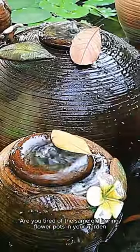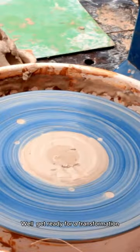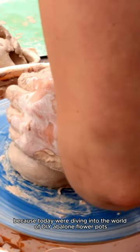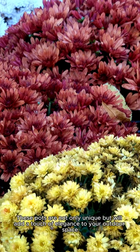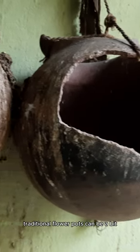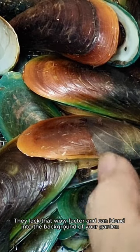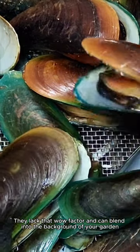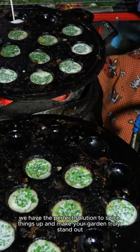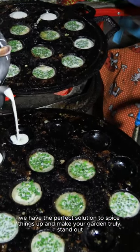Are you tired of the same old boring flower pots in your garden? Well, get ready for a transformation, because today we're diving into the world of DIY abalone flower pots. These pots are not only unique, but will add a touch of elegance to your outdoor space. Let's face it, traditional flower pots can be a bit, well, dull. They lack that wow factor and can blend into the background of your garden. But fear not, we have the perfect solution to spice things up and make your garden truly stand out.